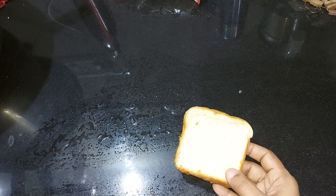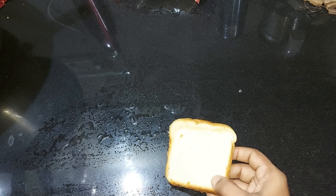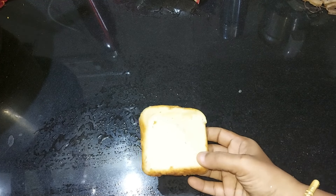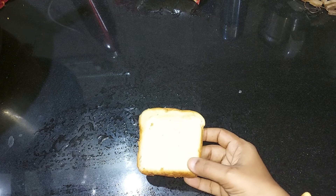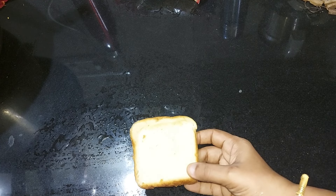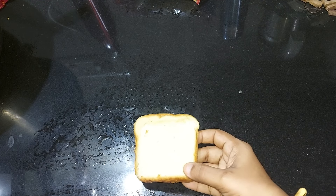Hi guys! Today is a very useful thing. We have a piece of bread. If you have a piece of food, you will have a piece of food.